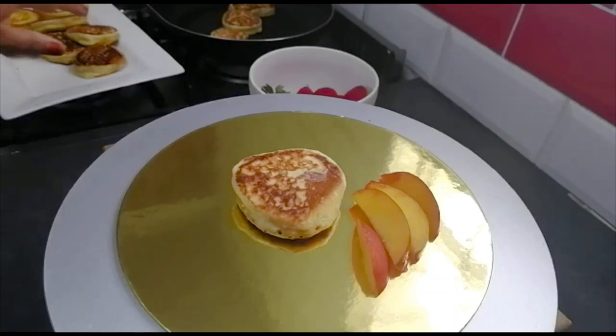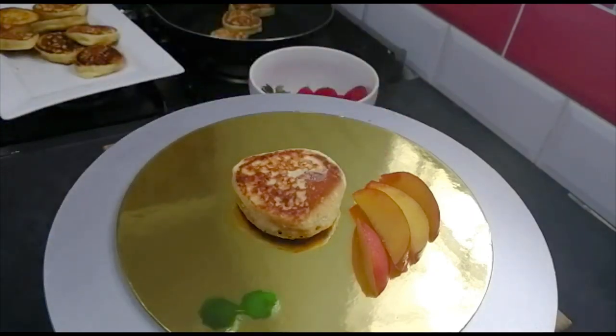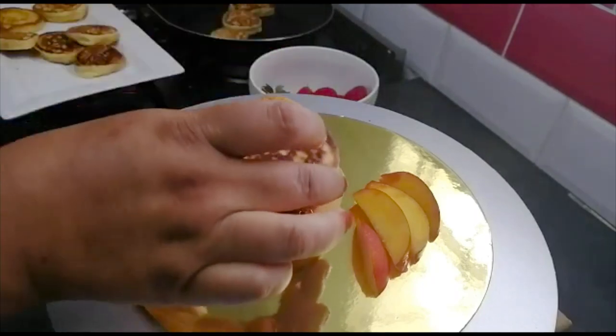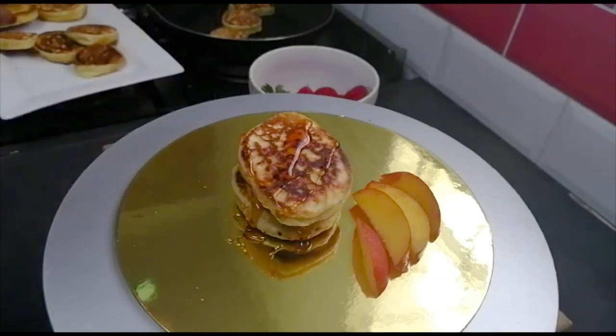I've fried a few more pancakes for you. Now I'm going to stack them and decorate the way my children like it. You can use whichever flavor or syrup you like. I've got some maple syrup here and I've cut up a quarter peach. Stacking them up — another one and another one.